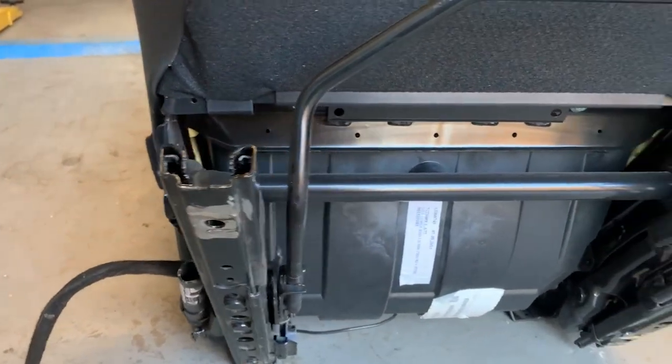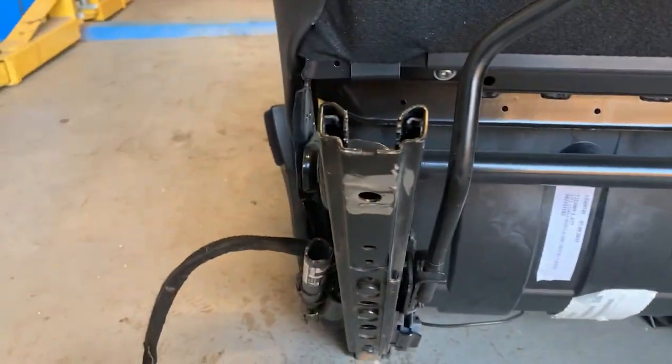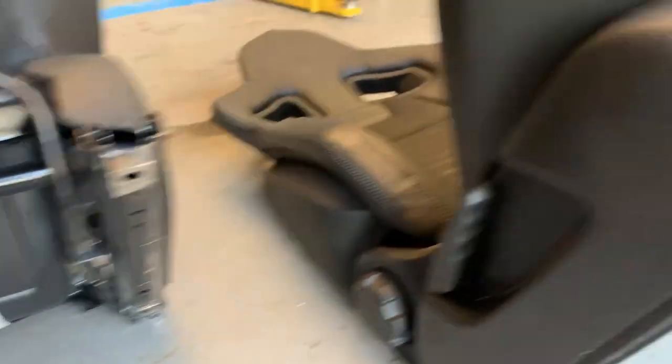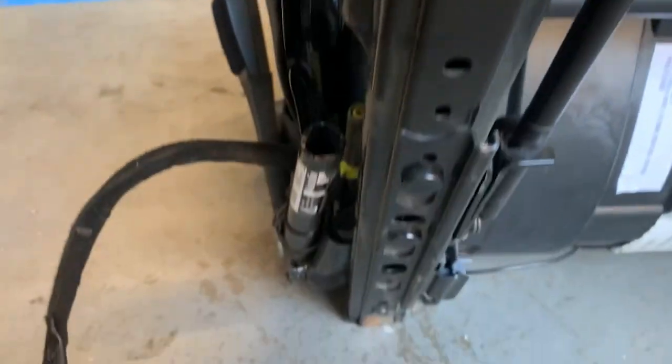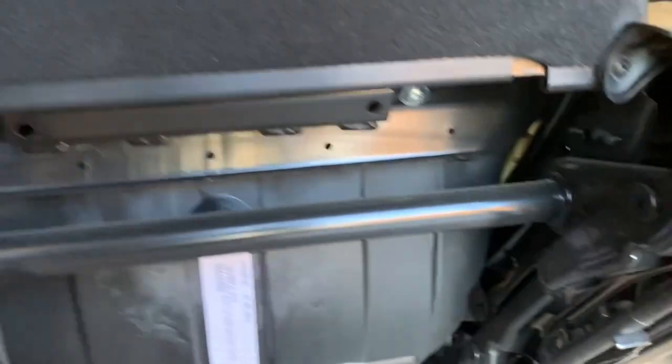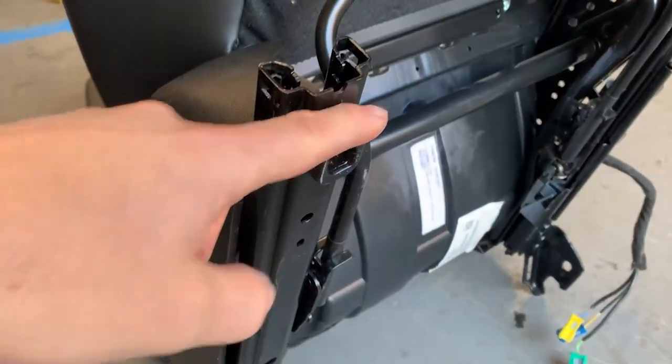So we've got the seats out and what we've noticed is — the guy I bought them off, I think he did tell me this — he's already cut the lugs off, because these lugs aren't here. He said he was going to fit them to his Caddy but changed his mind. So anyway, the next job is to cut these lugs off.